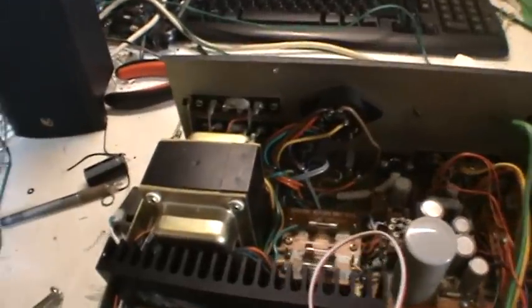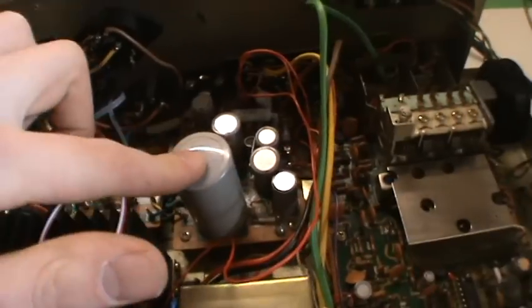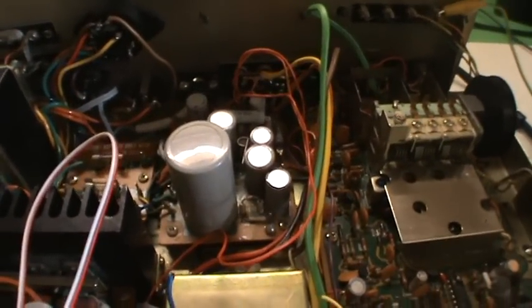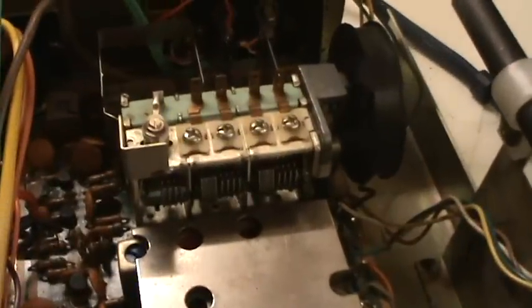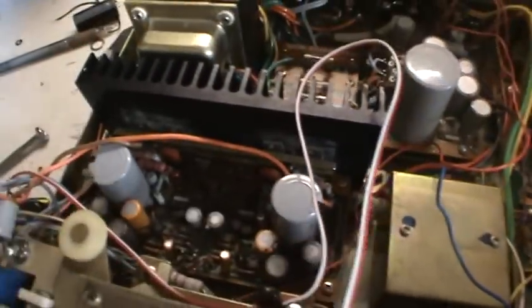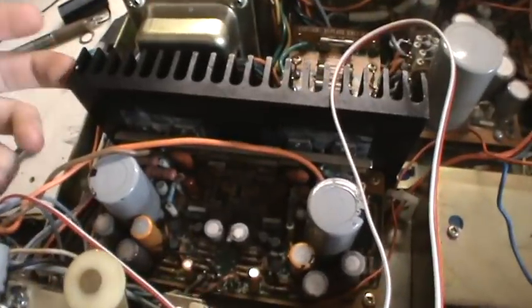A quick peek inside shows the big transformer, the fuses, the power supply circuit board with a pretty big filter capacitor — 3300 microfarads at 50 volts — because this is a single rail power supply. Here we have the tuner with a nice big capacitor, and underneath this box is the phono preamp. Here we have the amplifier with a couple of big coupling capacitors and a nice heatsink.